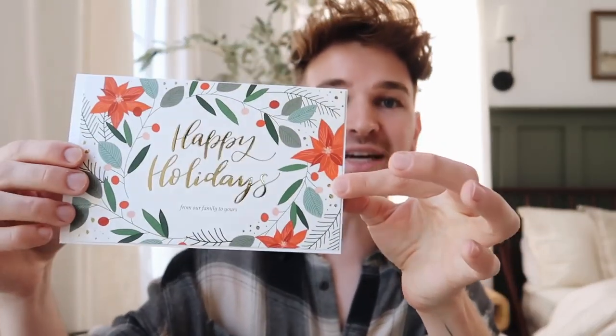VistaPrint allows you to do just that — they have so many different customizable photo gifts including mugs, wall calendars, holiday cards, and more. Their items are designed beautifully with pre-made templates where you can insert your own wording or photos to customize them and create stunning Christmas gifts. I'm going to showcase three that I created and will be gifting alongside my DIY gifts.